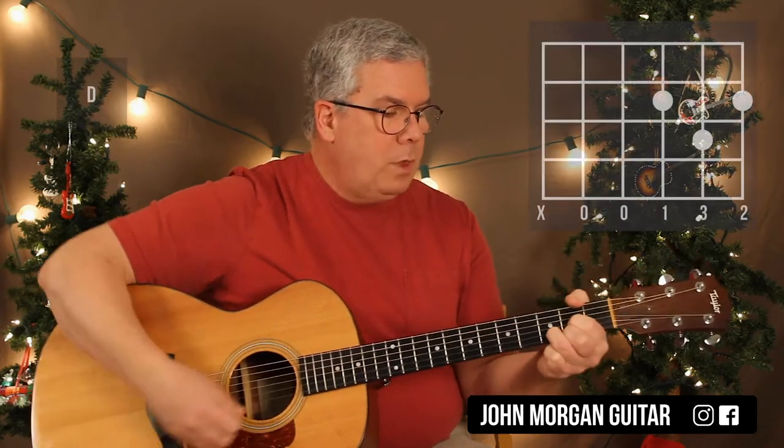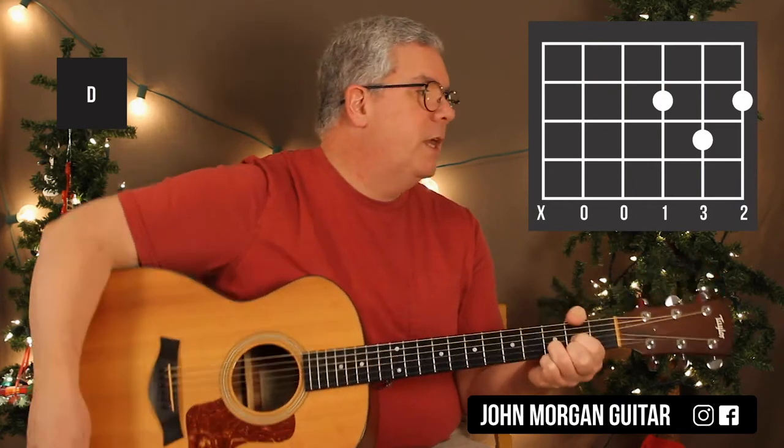Then I'm going to go to a D chord: 3rd and 1st string 2nd fret and 2nd string 3rd fret. That's a D.